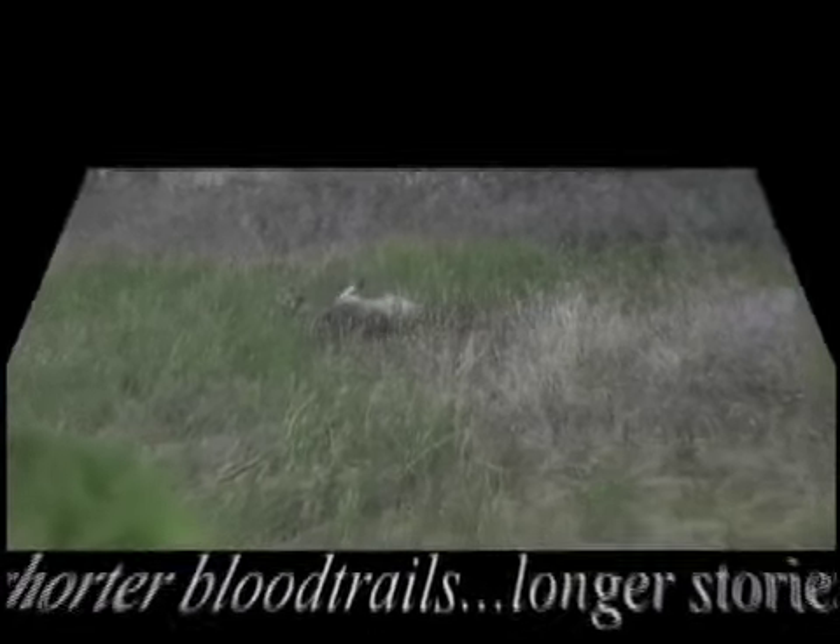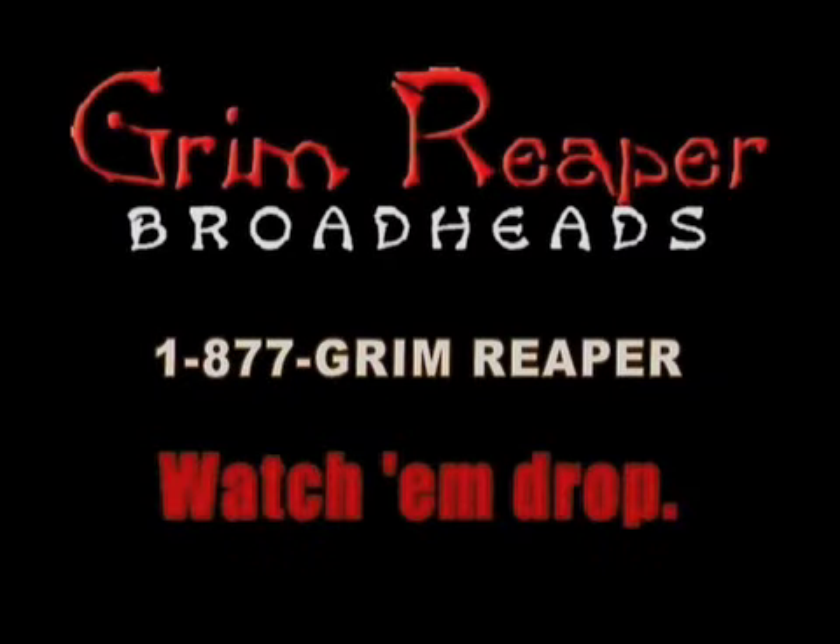We engineered out the deflection problem. Shorter blood trails. Longer stories. Hunt with the Grim Reaper and watch them drop.